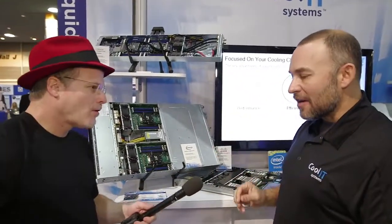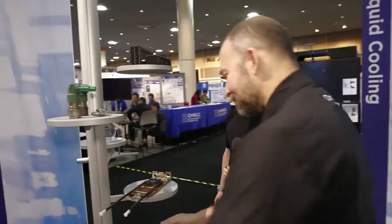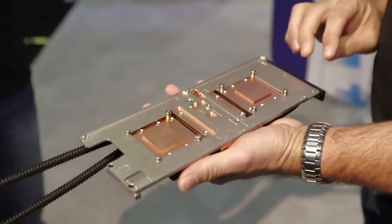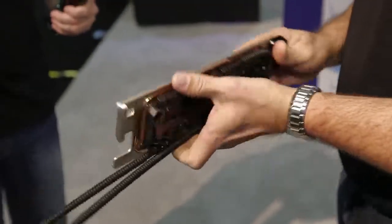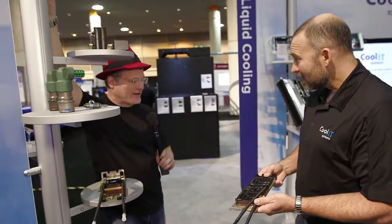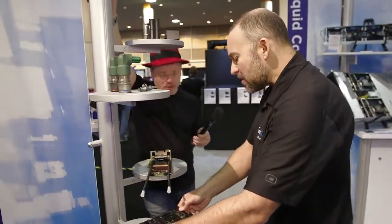NVIDIA announced the new K80 accelerator card here at the show. It's got twice the GPUs, so that's got to get hot. We developed something specifically for that. It turned out to be a great project for us — we have enough cooling for both GPUs as well as all of the power handling and memory on the card in one compact form factor. We've also got the Xeon Phi, all based on the same modular technology.